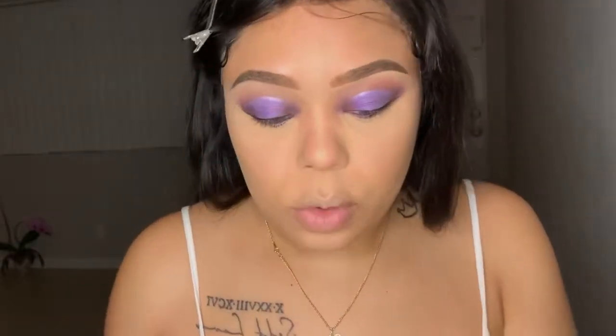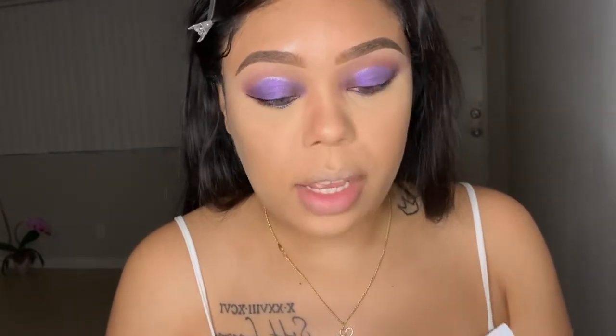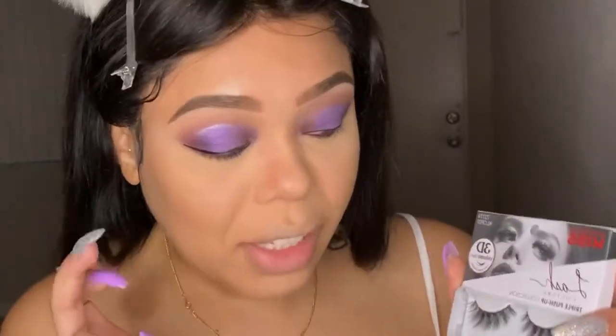For lashes, I am going to be using the Lash Couture Triple Push-Up Collection in the style Teddy, from the brand Kiss. I actually really like this brand because my eyelids are too sensitive to wear those really big minks. I like these because they're still very mink-ish looking and they don't hurt my eyelids or give my eyelids a workout. So I'm just going to pop these on and I'll be back.